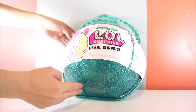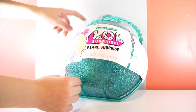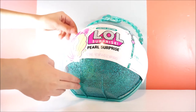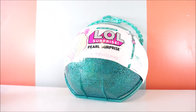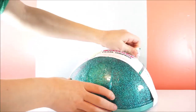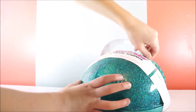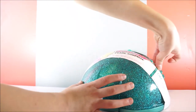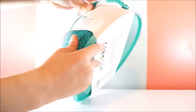Hi guys, so today I'm going to be doing a YouTube video about unboxing this limited edition Pearl Surprise LOL. I'm going to get it started. I am so excited, guys.